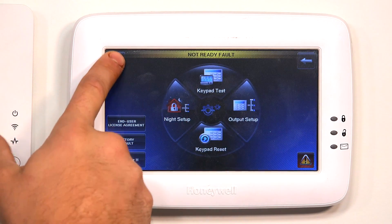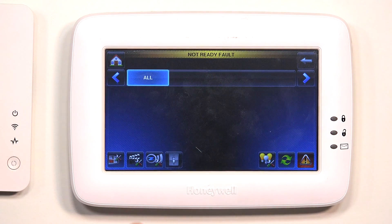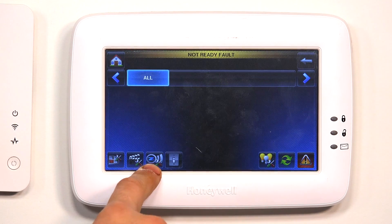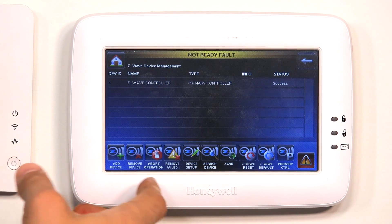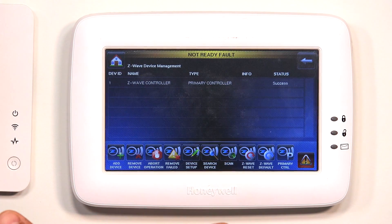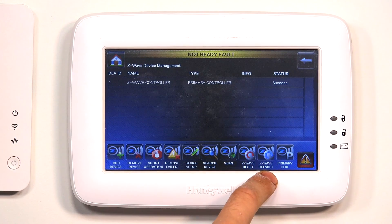Now let's check out the Z-Wave reset and the Z-Wave default. We're going to go back to the main menu, and then click on Automation, and then click on the Tools icon next to the Z-Wave icon down here. This is going to bring us into the deeper level menu for our Z-Wave programming, and you'll see down here on the bottom we have Z-Wave reset and Z-Wave default.